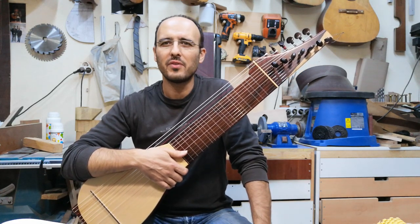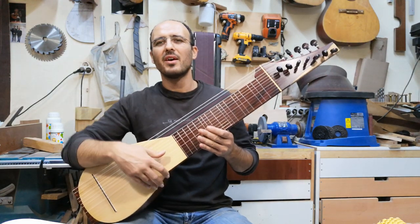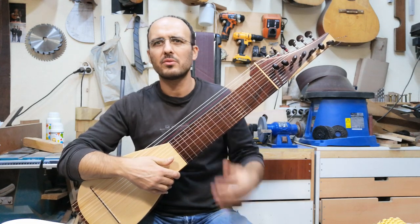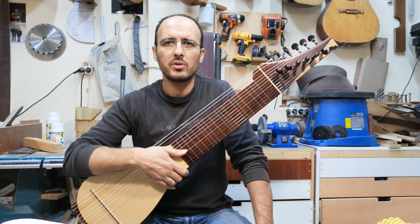I don't know if this was a trap from Gilad or a bit better. I started building this saz, I think two months ago, and a few days ago I finished it.